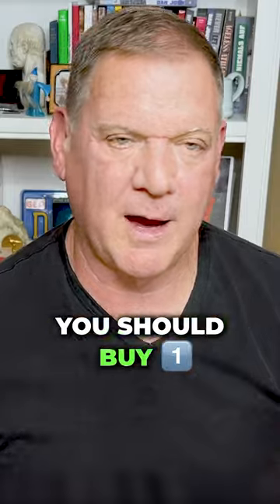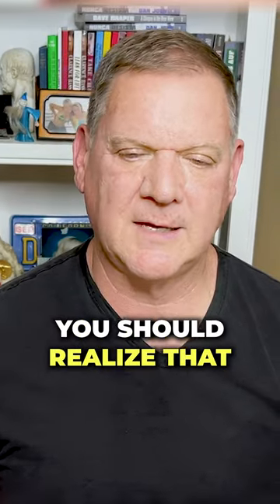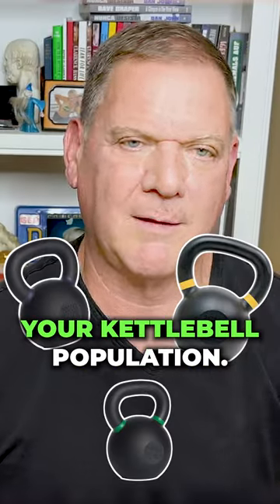Personally, I think you should buy one — probably the 16, the 20, or the 24, depending on what you want. You should master a bunch of exercises with it, realize that that bell is too light or too heavy, and get another one appropriate. Then you slowly build up your kettlebell population.